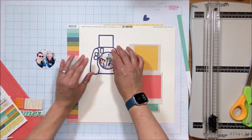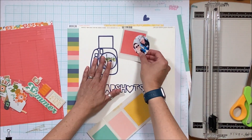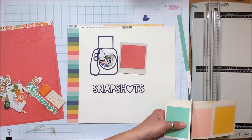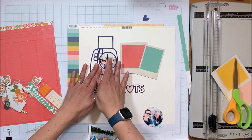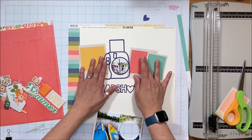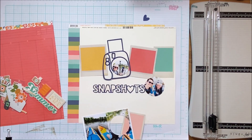As I typically do, I like to have a header, footer, right border, or left border on my layouts — it just grounds the layout. You can see the multicolor stripe I want to use. I decide I want a few more of these Polaroids. I wasn't sure how many I'd use initially because I have a lot of photos — four total. Two I end up cutting circular, one to fit inside the Polaroid, one to complement it, and two that are four by three.